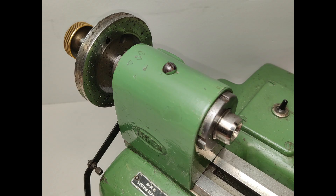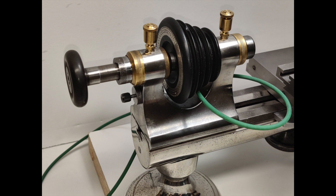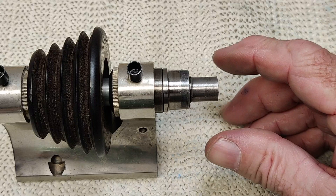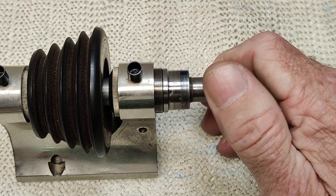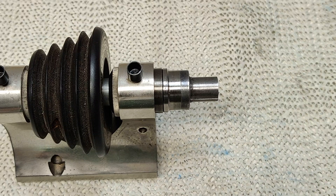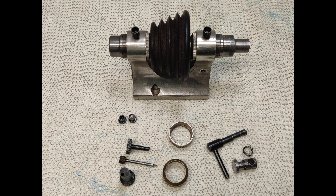Headstocks are the heart of the lathe. They must rotate smoothly and concentrically. While some WW headstocks use ball or roller bearings, the vast majority use plane bearings to suspend the spindle in the headstock. Check the bearings by gently turning the spindle and take notice of any tightness. Don't force things. If the spindle seems a bit tight or rough, put some oil in the oil cups and let the head sit for a while and try again. If the tightness persists, an internal inspection is the next step.